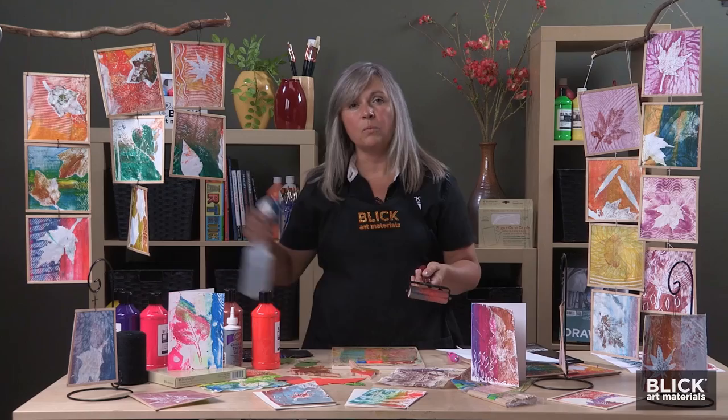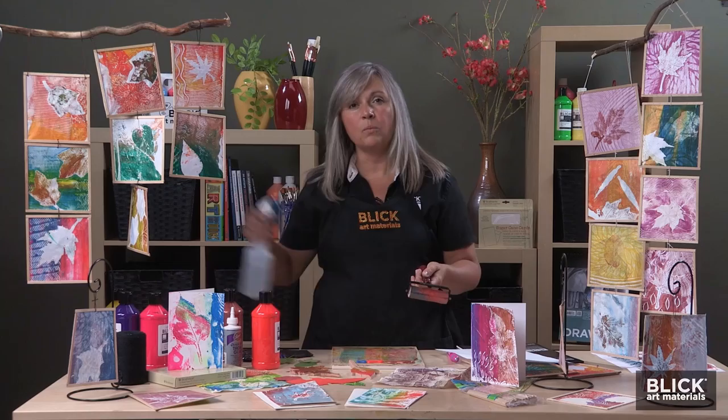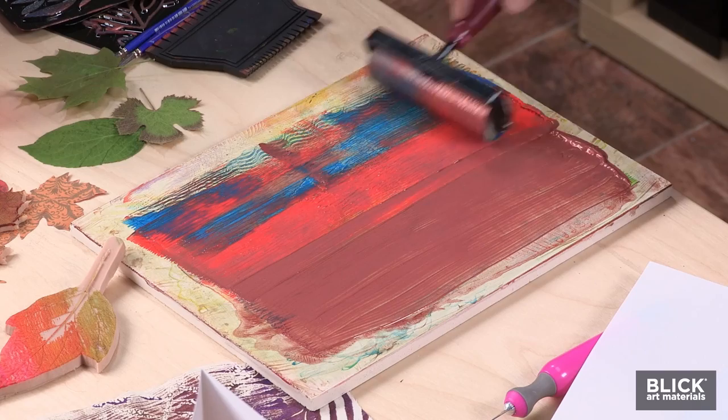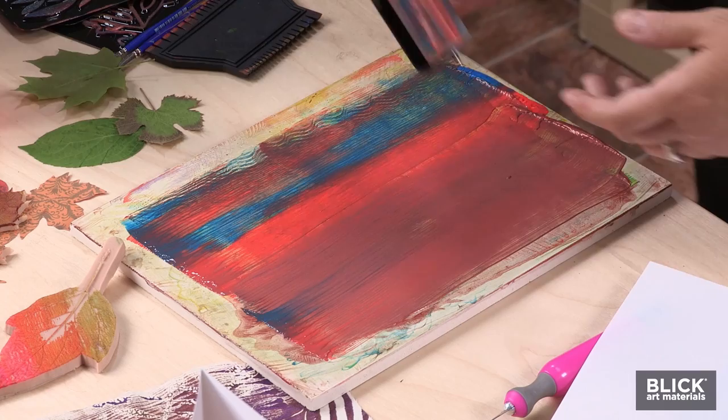Depending on your climate, you might need to spritz just a little water on your plate if you think it's a little drier than you need it to be. I'm going to use my brayer and pull straight down to the bottom of the plate. These colors are going to blend as I roll — that's part of the fun.